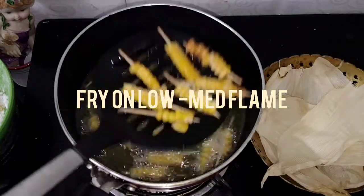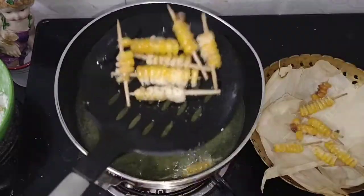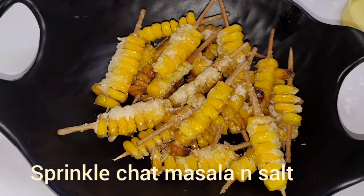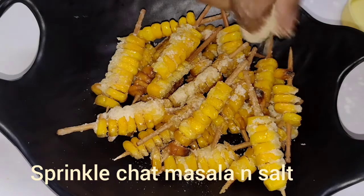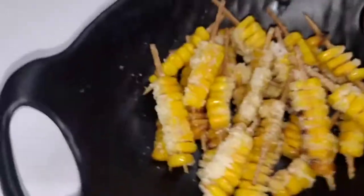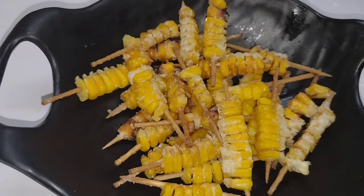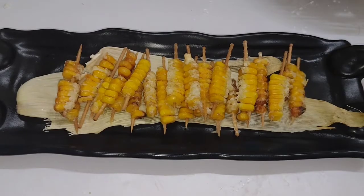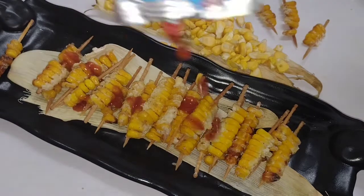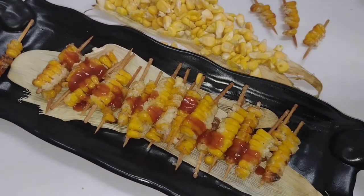We'll finish it with sauce. Add salt to taste — the corn sticks are very tasty! Let's try this recipe. This recipe is very tasty. If you like this recipe, please like and share this recipe.